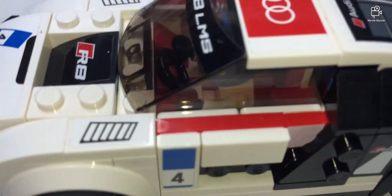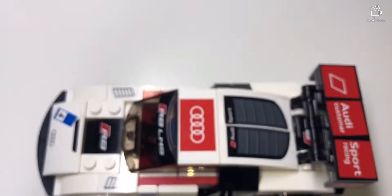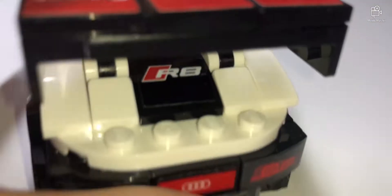Here's the chassis, and also a top view so you can see what it looks like from above. There are also the extra wheels included with the set.